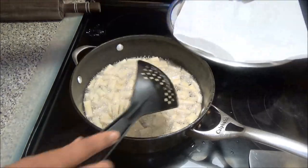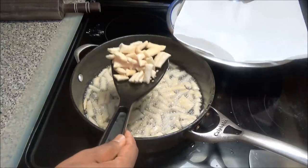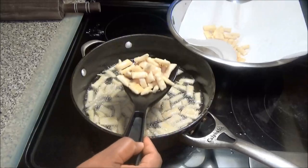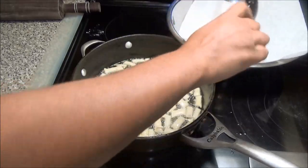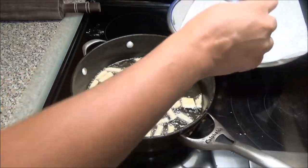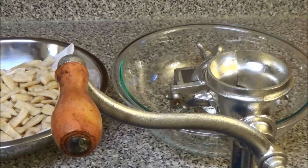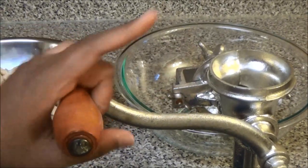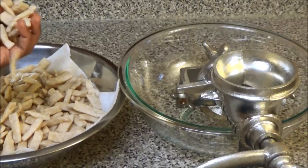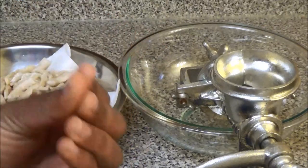My first set is finished — I'm going to drain it onto a paper towel. I'm going to finish the rest of my dough balls — rolling, cutting, and frying — until I've fried out all of them. Then, using your hand mill or food processor, you're going to grind your pieces of fried flour into a very fine powder.